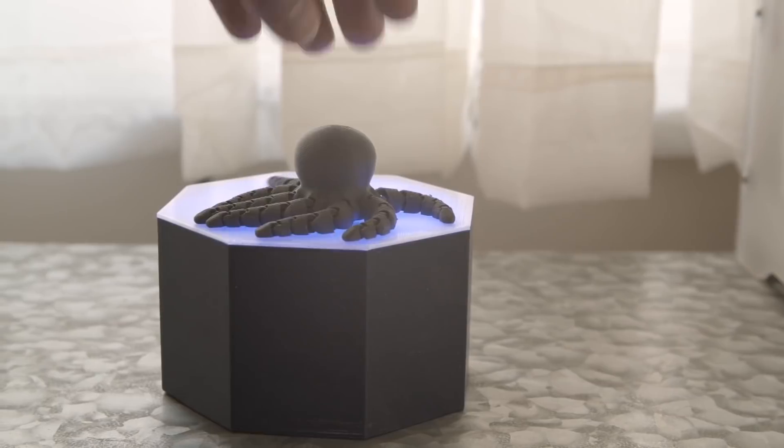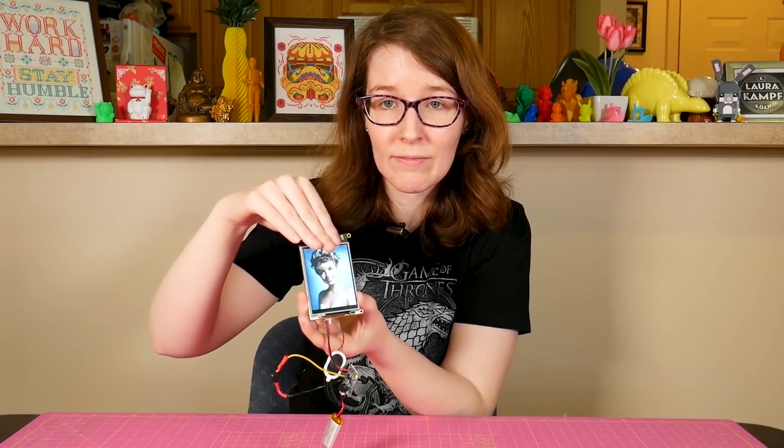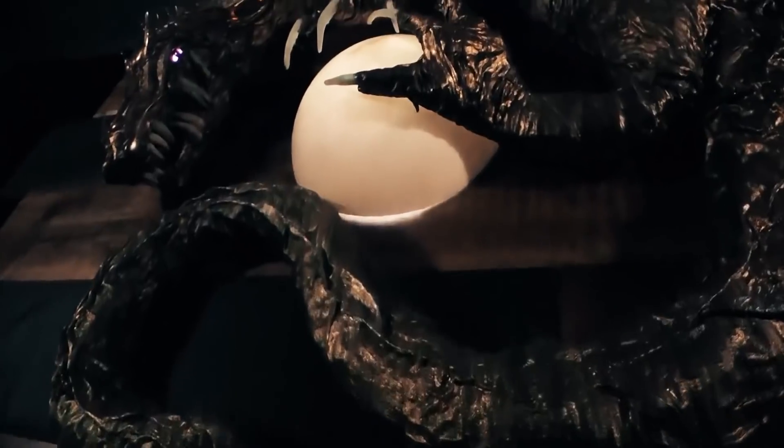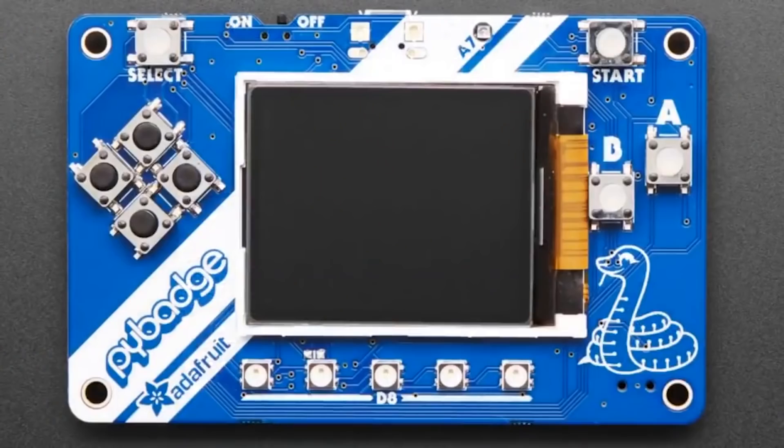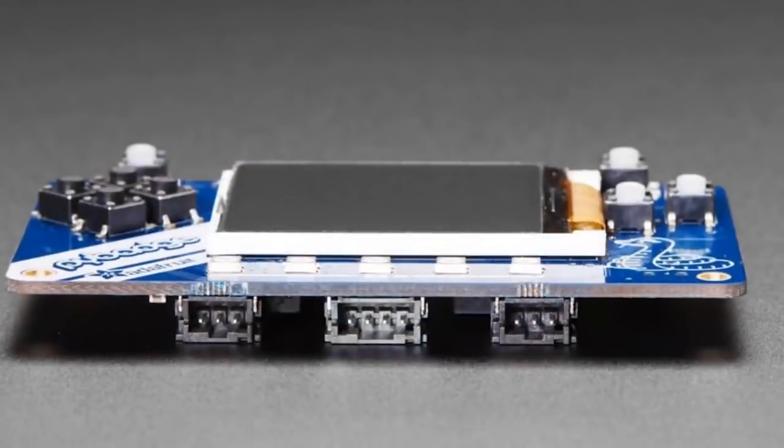This week on Maker Update: magnetic animatronics, a photo frame with a dark side, a conductive paper dragon, keyblades, a Star Trek desk, and gaming with a PyBadge. Hey, I'm Donald Bell, and welcome back to another Adafruit edition of Maker Update.